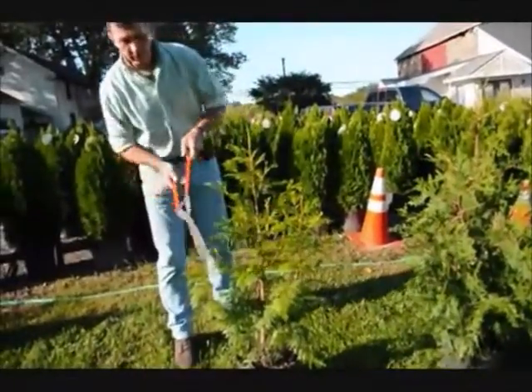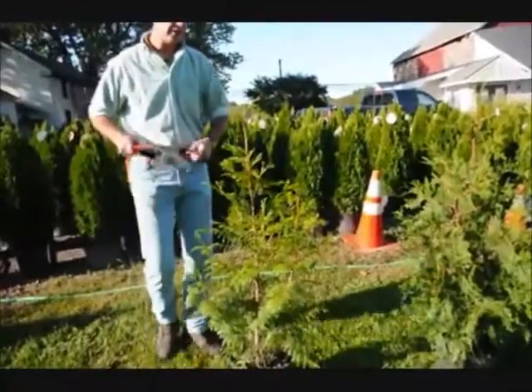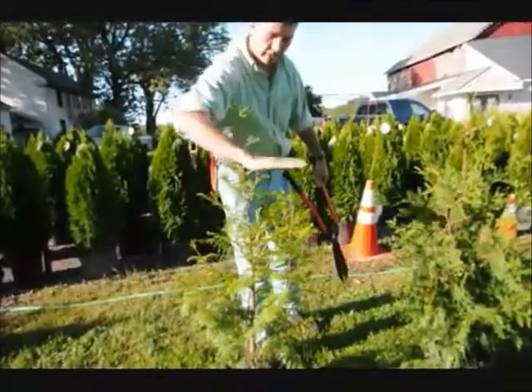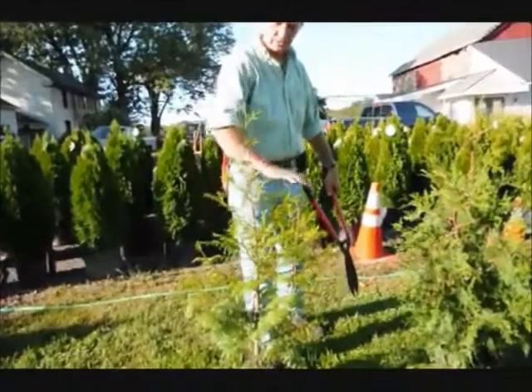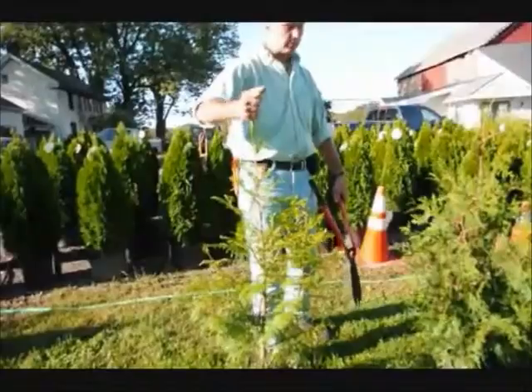In school, we were always taught: when in doubt, cut it out. So you always want to — don't be afraid to take a little bit of foliage off the tree. None of these branches will come up into a single stem or into a multiple stem anymore. You cut them back, this stem will dominate.